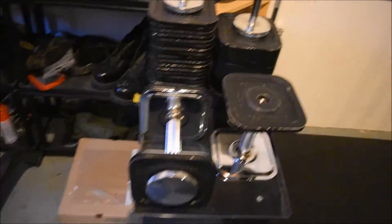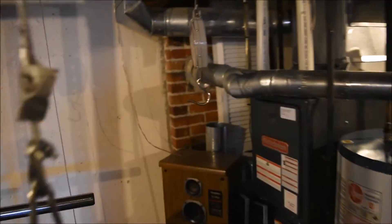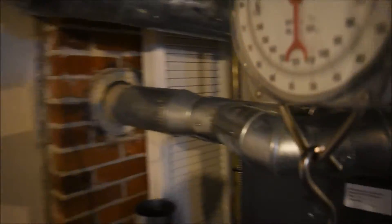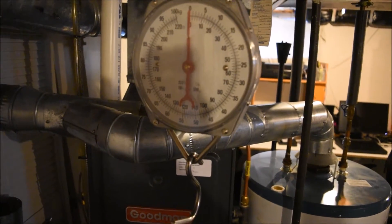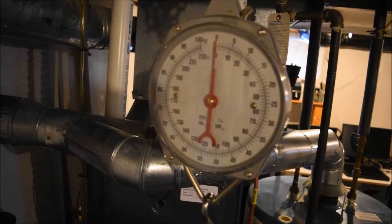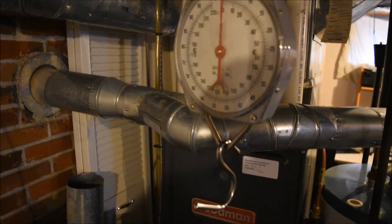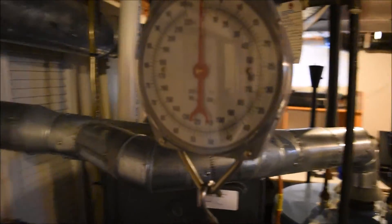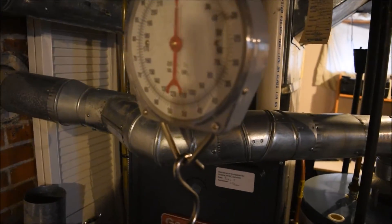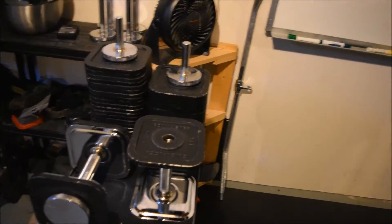The weights are pretty accurate — I hung them on a scale and they showed to be right on the button. They're not off by two or three pounds like some people say. They might have been when they were first made, but mine are accurate.